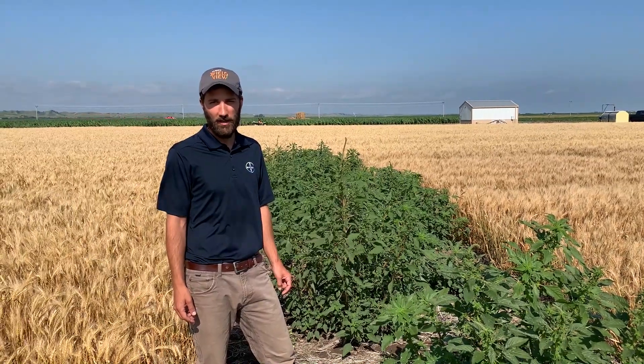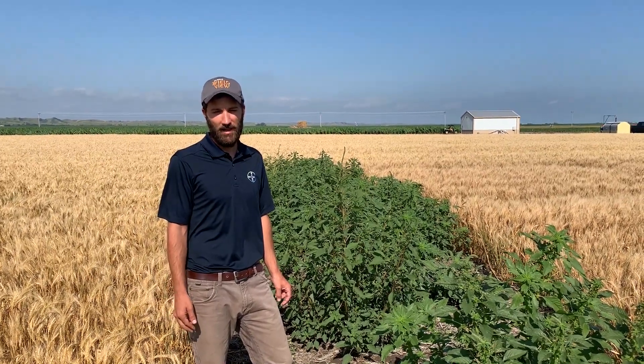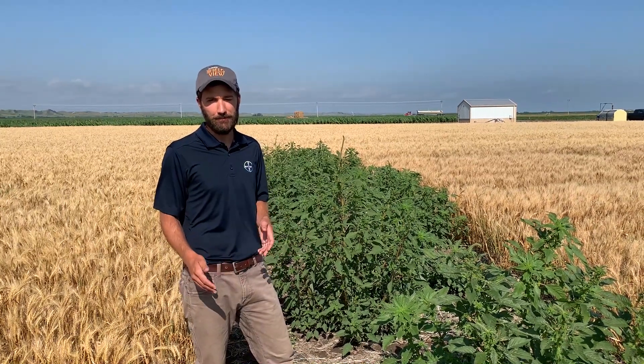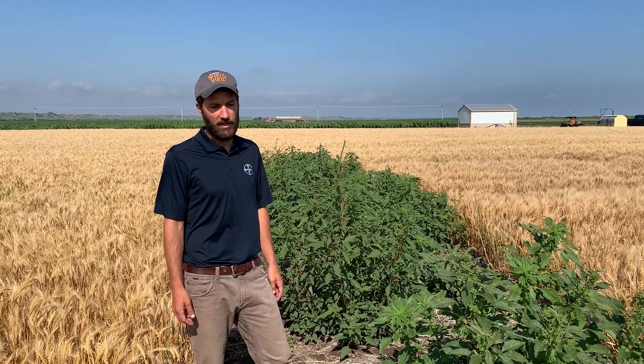A lot of times you see Palmer amaranth showing up in wheat fields late, getting close to harvest time. You can also see some kochia that didn't quite get controlled early on. I oftentimes see marestail sticking up above the wheat too. Those are really the weeds that are common to think about, but you can also start to see some volunteer weeds or grasses starting to show up soon after. Those are really the species we'd be targeting with this post-harvest application.